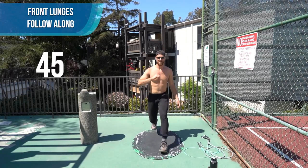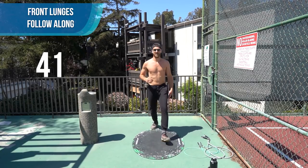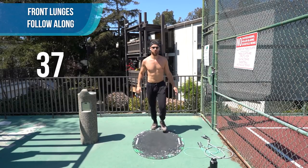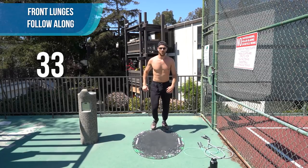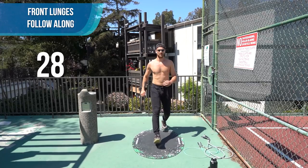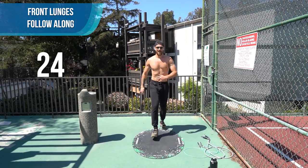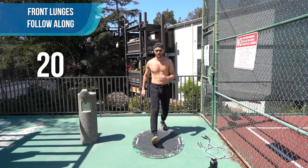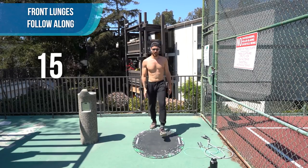Nice big steps. We don't want your knee coming past your ankle. The great thing about this oval mat is you actually have room to do things like front lunges — we've got the sides and the length. Nice big steps.